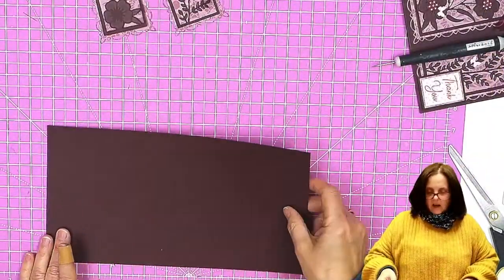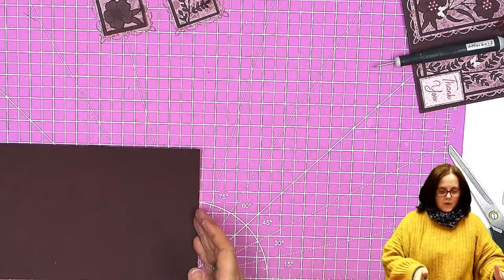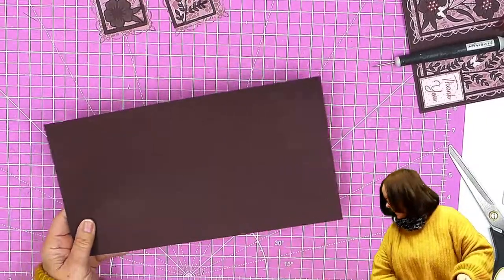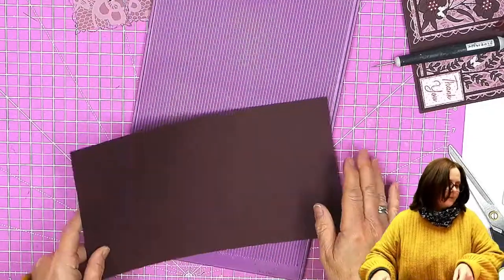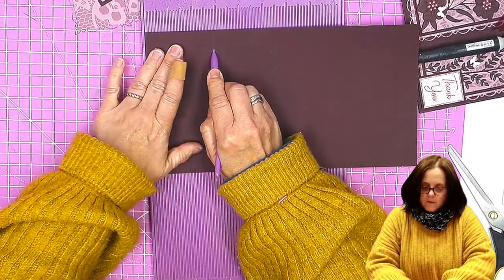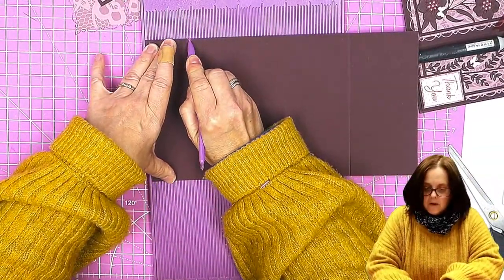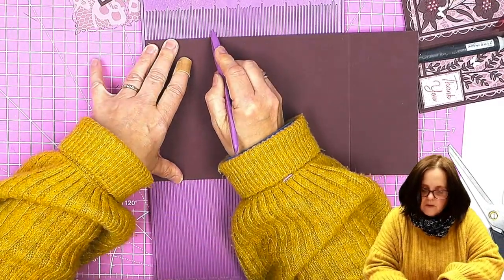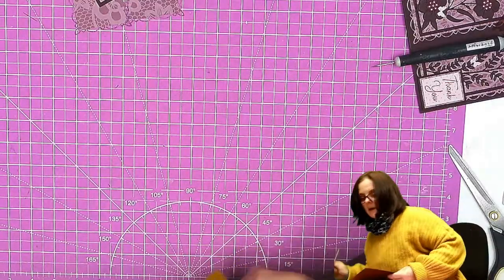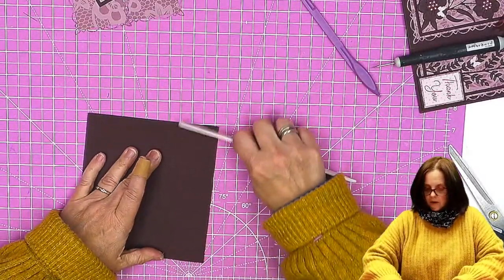I have a piece of card cut to 11 and a half - just a little slither off an A4 - by six and a quarter. This bit that you cut off is the bit you use to cut those panels from; there's plenty there. We're going to score it at two and seven-eighths from each end. Two and seven-eighths from that end, then turn it round and two and seven-eighths from that end. Then we're going to get our bone folder and burnish those. There we go - a lovely gatefold.